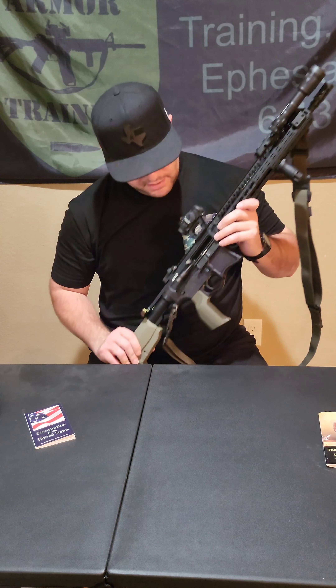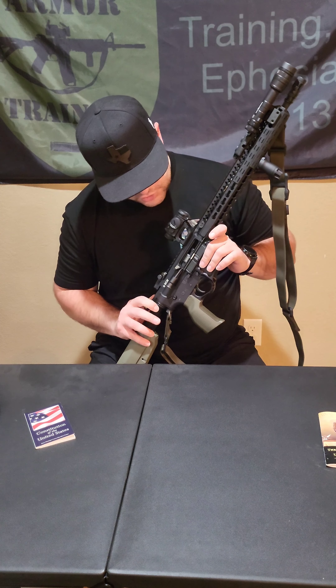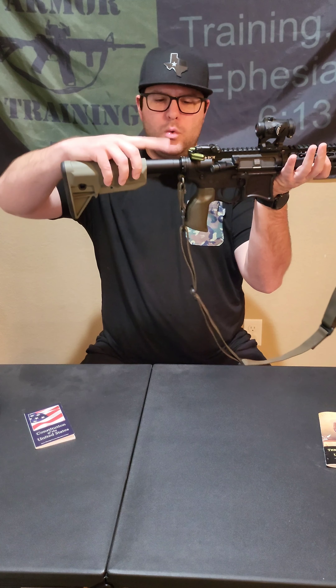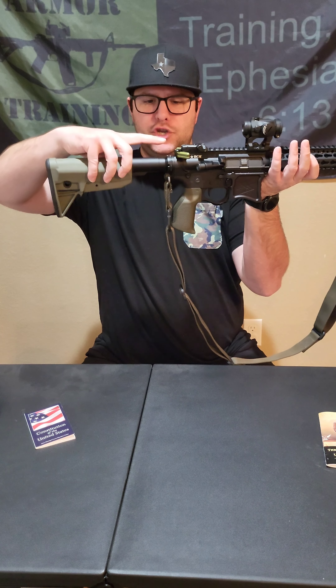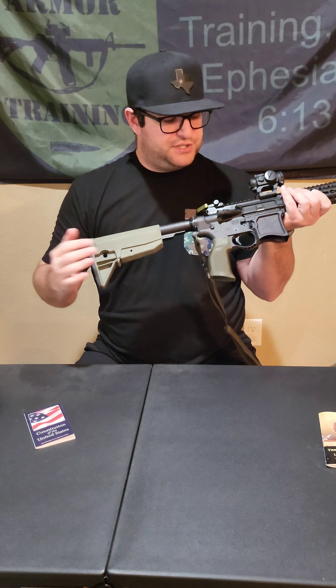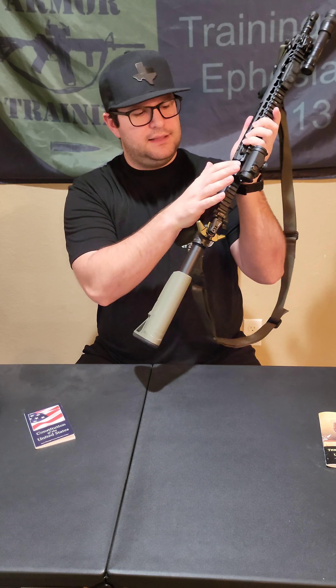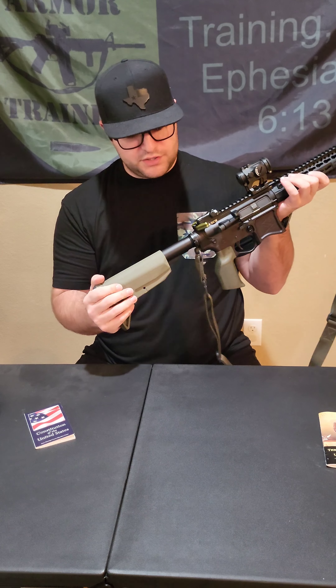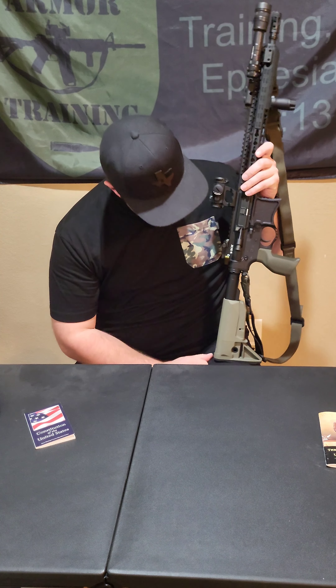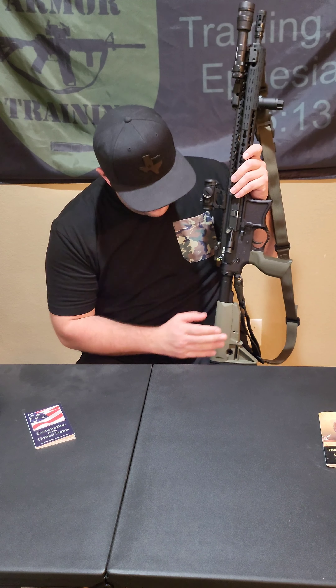BCM bolt carrier group. Primary Weapon Systems buffer tube with a ratchet system end plate and castle nut — it also has a QD for your sling. I really like the ratchet system. I've fired thousands of rounds and haven't had any problems with it, so I'm going to continue to run it.